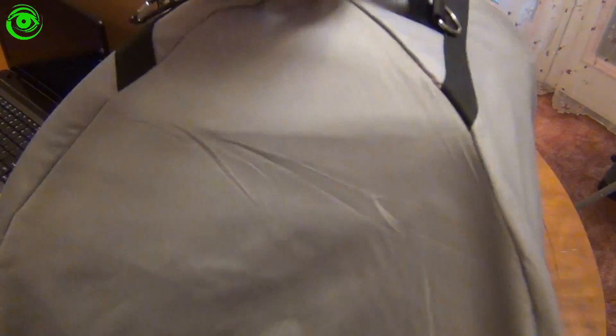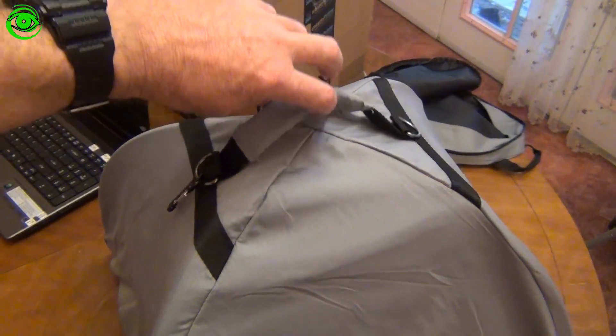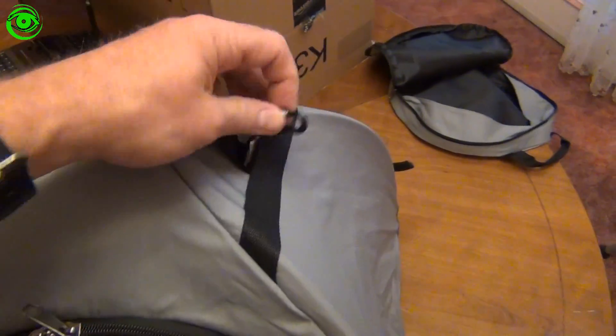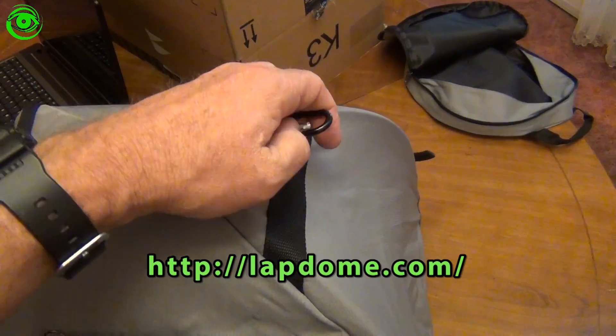And there's the tent for your laptop. I'll give you a tour of the outside of it first. It has a handle on the top. I found the handle very useful for moving it around — I just pick it up and move it wherever I want. It also has a little carabiner hook right here on the side.